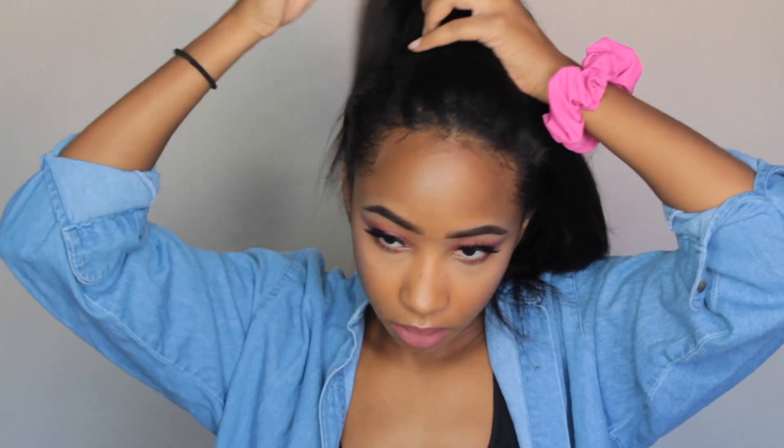And for the third hairstyle, I'm doing a half up, half down look — it's just a basic half up, half down ponytail. This next hairstyle is going to be a half up, half down as well, but this time the ponytail is going to turn into a bun.